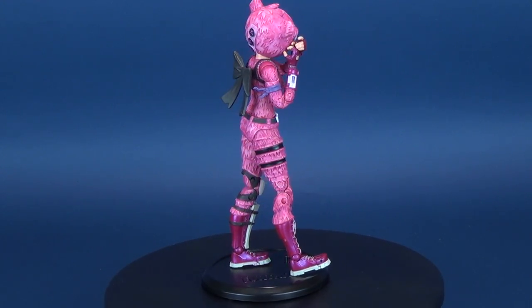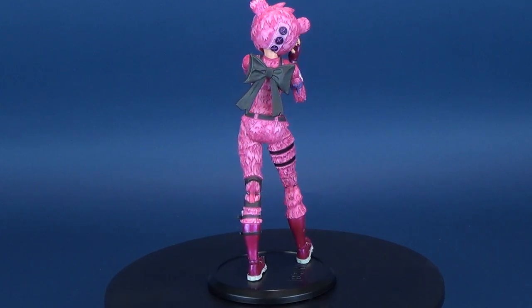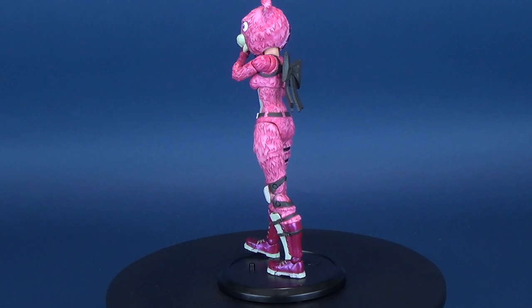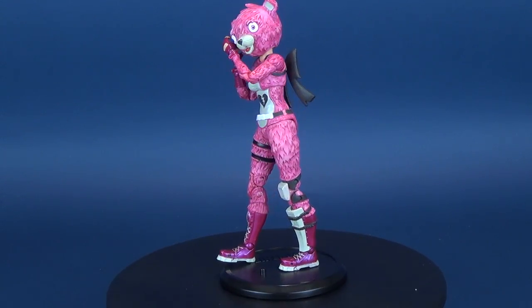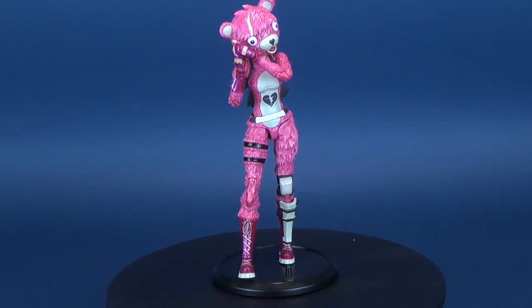The price point — don't quote me on it — is about $28, which is about the same sort of price point you'd expect to pay for figures this size. From the NECA variety, and of course Marvel Legends — those average about $24 to $28 — and I think these figures were about $28 as well.